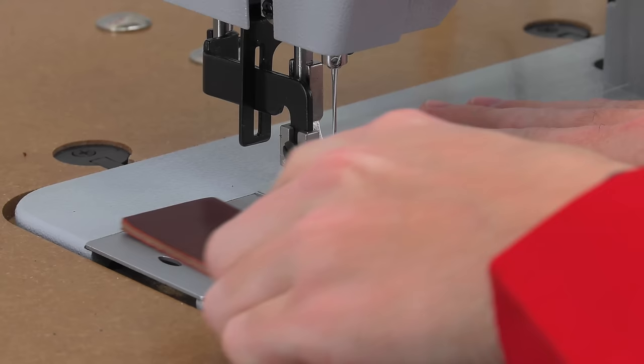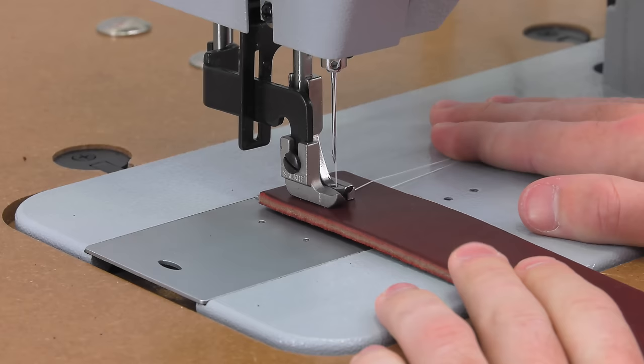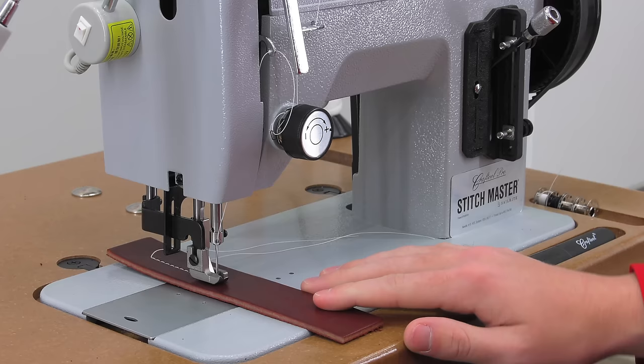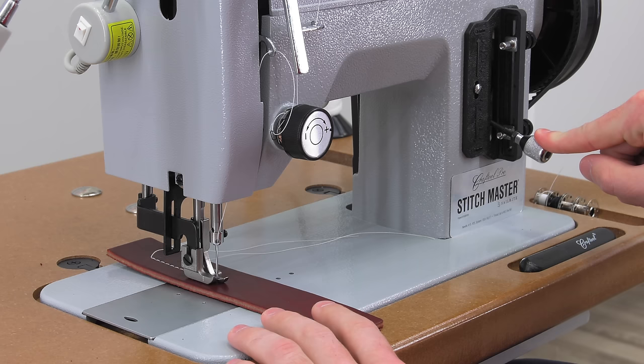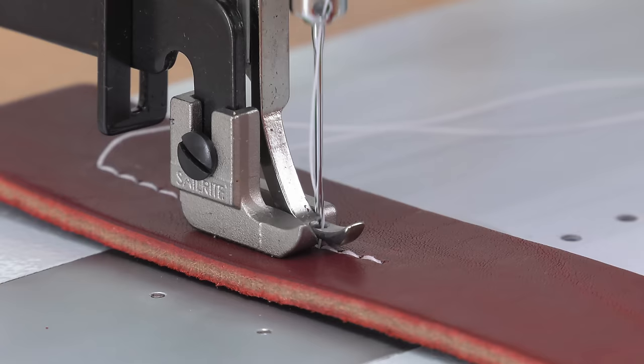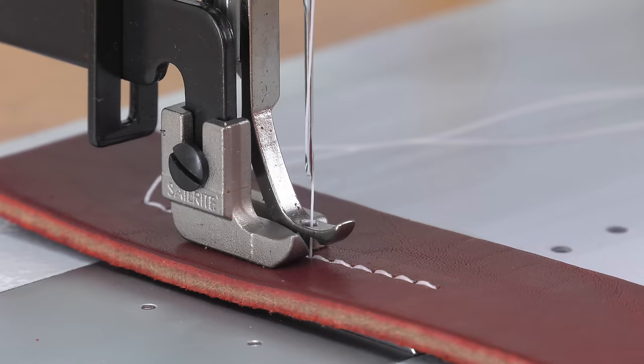However, switching from forward to reverse in a stopped position is a little bit different. Let's say we want to reverse at a specific point — we want to sew slowly to that point and stop. Leather sewing requires exacting details, so we are not sewing from forward to reverse under power, but rather from a stopped position. This is the proper way to do it.